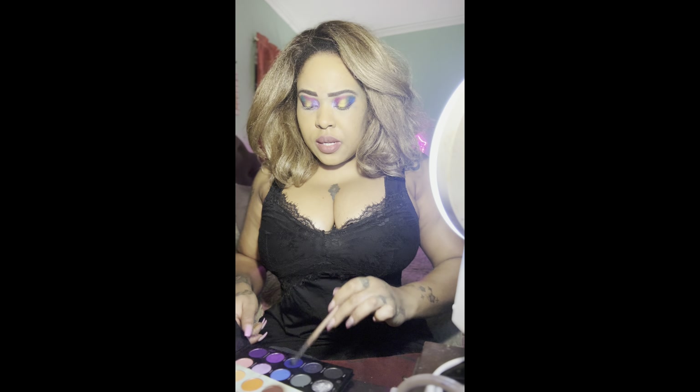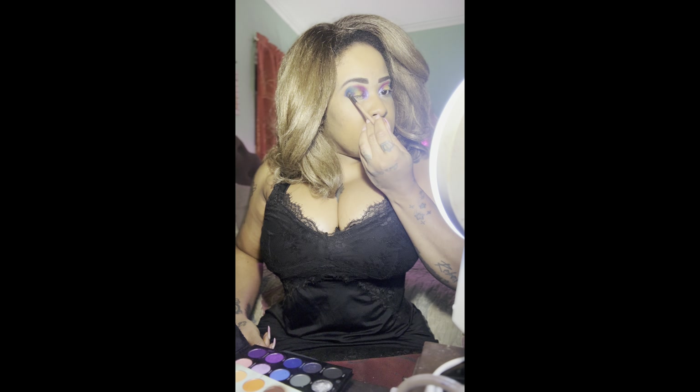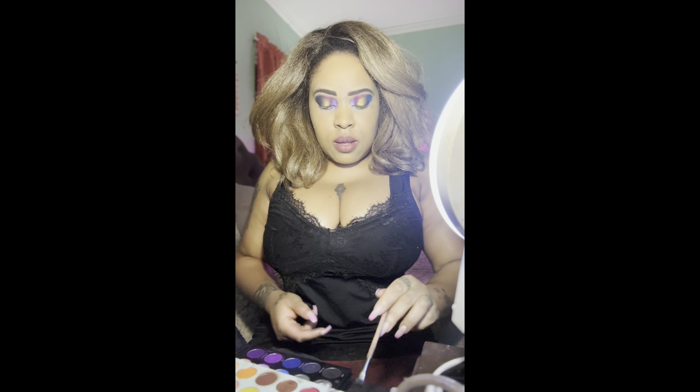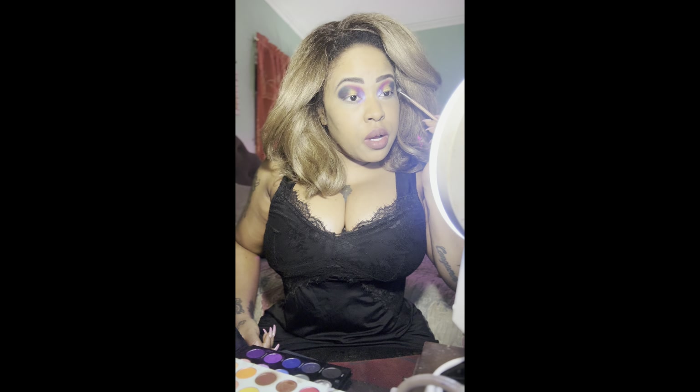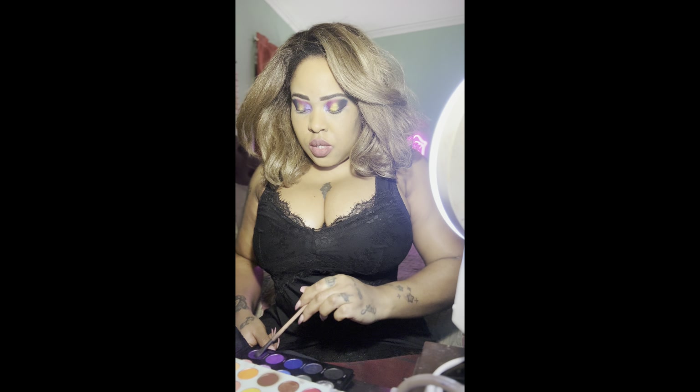I used to say 'maybe I'll do some makeup videos one day.' I never really wanted to be a makeup artist, but since people always wanted to know how I did my eye makeup, I thought, why not just put myself on camera? I do my makeup often anyway. I'm now using a dark shimmery color for the outer part of the eye — any dark shimmery or matte purple will work for this step.